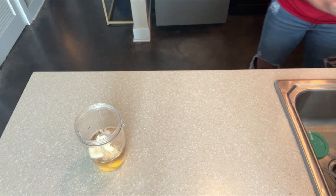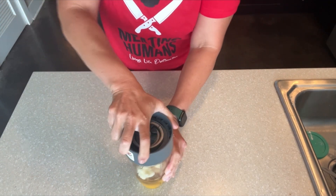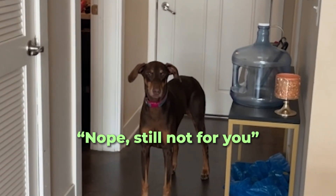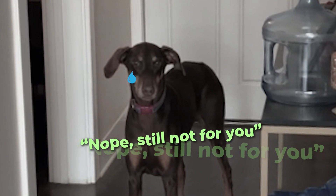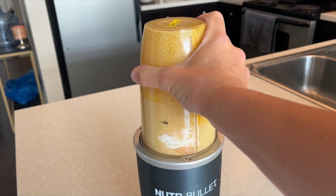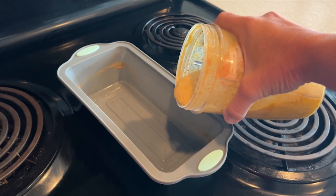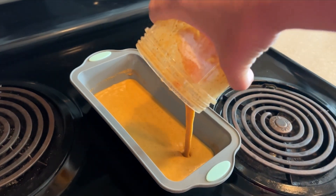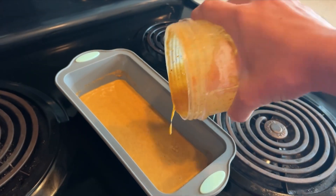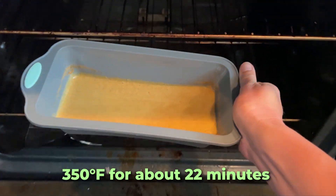Then you want to blend until fully combined — I'm going to use my Nutribullet, but you could use a blender or simply a mixing bowl and a whisk. I pour it directly into a silicone bread pan. I did not bother adding any butter or other fat directly to the pan because it doesn't tend to stick, but you could if you wanted. I simply pour the liquid batter right into the pan and place it in a 350 degree oven for about 22 minutes.